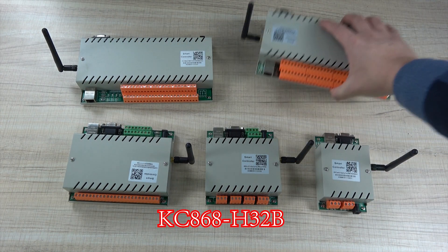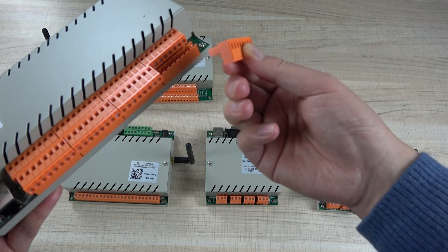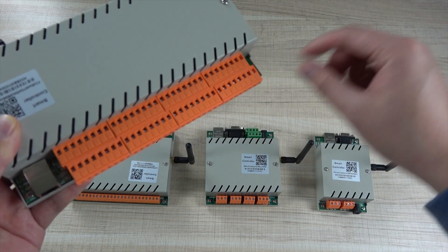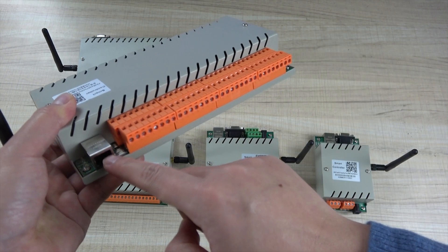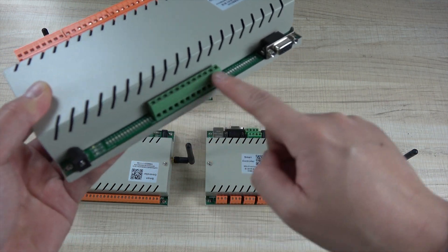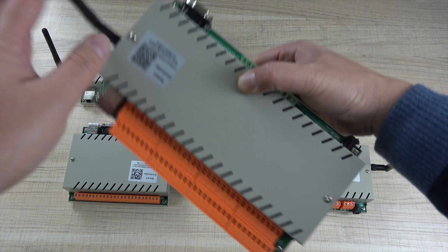And this is the H32B, which we mainly use. This part is removable — this socket can be plugged in and removed. It's convenient for connecting your Wi-Fi network, and there are input points, 32 LED indicators, RS-232 points, power supply, and Wi-Fi.